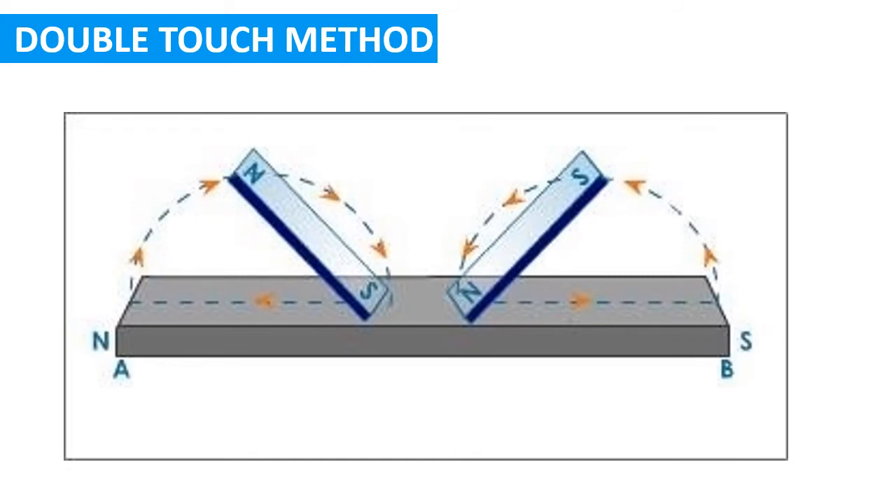The next method is the double touch method. In this method, two bar magnets are used to make iron bar AB a magnet. Take two magnets and place them vertically at the center of the iron bar. Both magnets should be placed with opposite poles touching the bar — if the north pole of one magnet is on the bar, then the south pole of the other magnet is placed on the bar. Then move both magnets outward towards both ends — one magnet slides to end B and the other to end A.